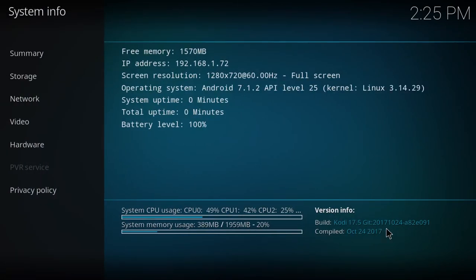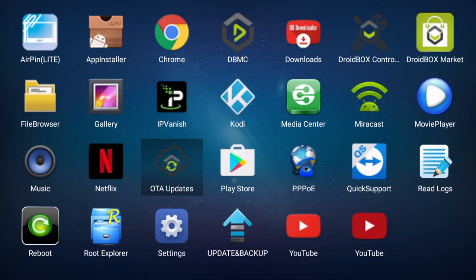You can easily update to new versions from the Google Play Store. Rounding off the apps, we have the OTA update app to update the firmware when available, and YouTube apps to watch your favourite content.